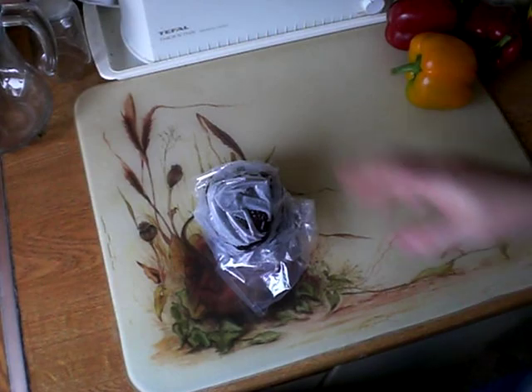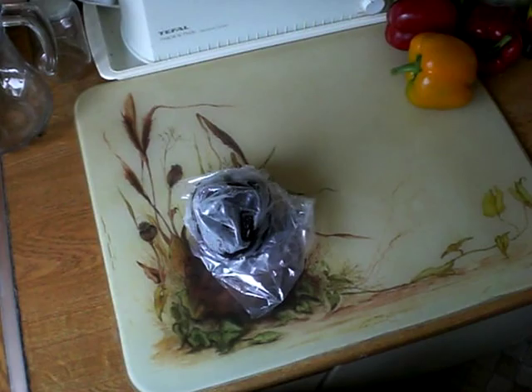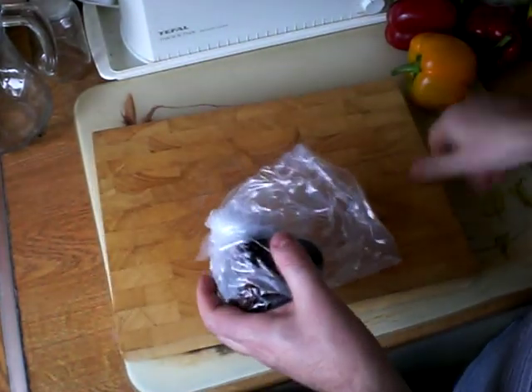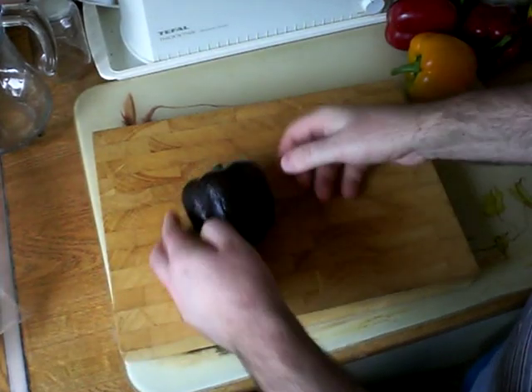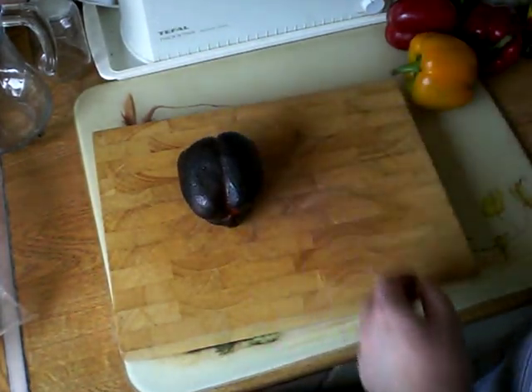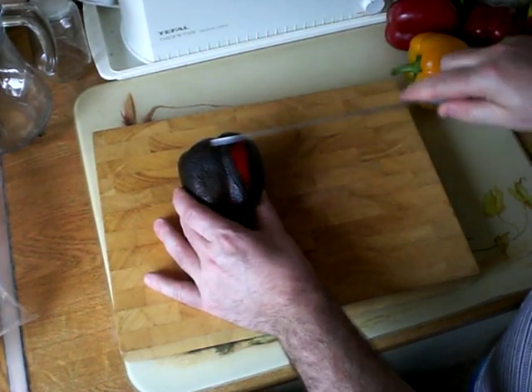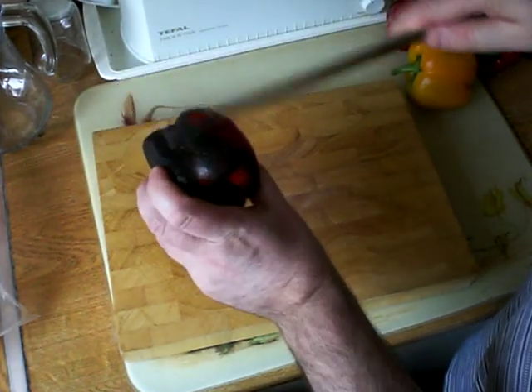Here we are ten minutes later and I've done nothing to this pepper except leave it there in that plastic bag for ten minutes. So now let's take it out of the bag and see what we've got. It doesn't look all that different, but watch — that skin just scrapes right off.